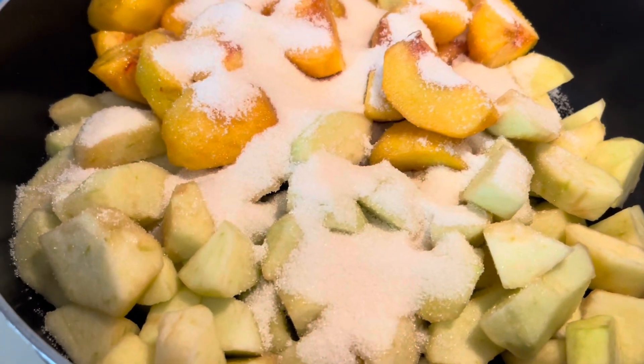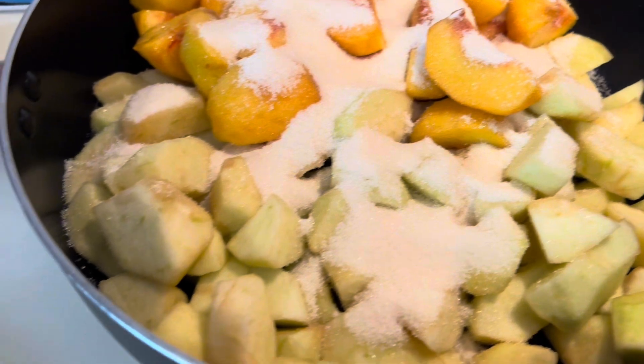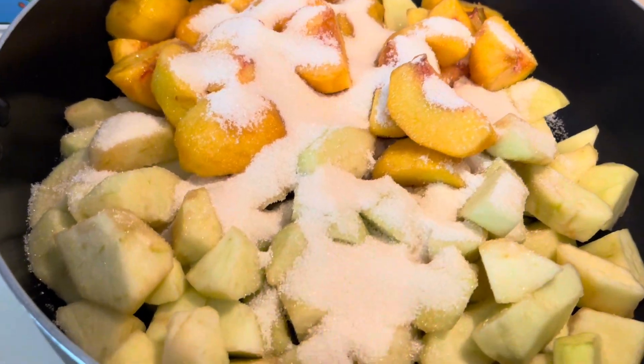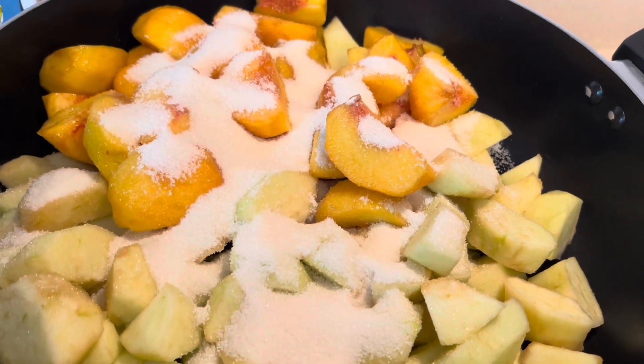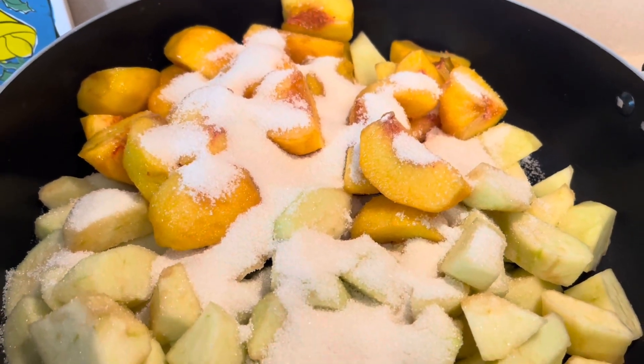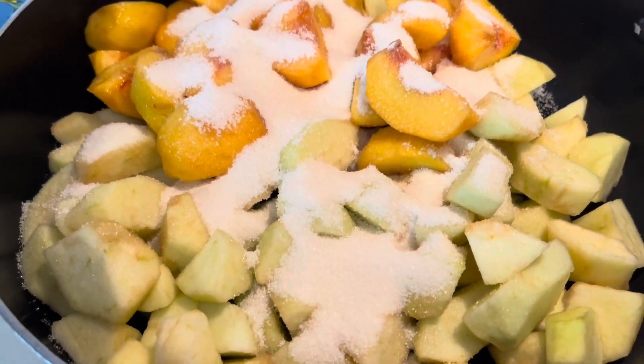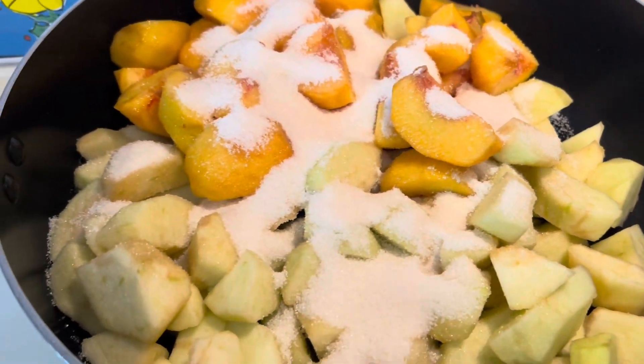I put the sugar already — one and a half cup of sugar. After that, if I taste it and it's not really good, I'll put in a little bit more. So I'll show you step by step. First, chop, chop, chop all the fruits.